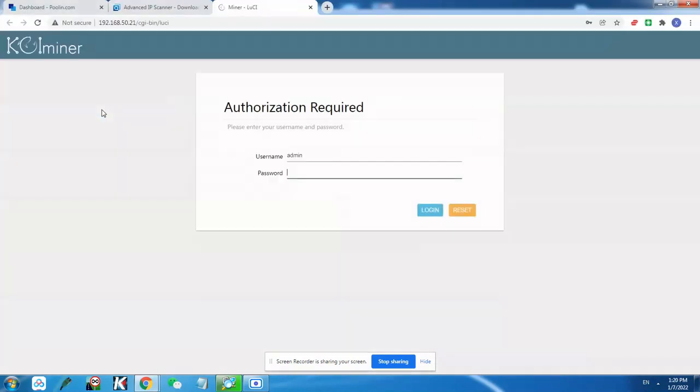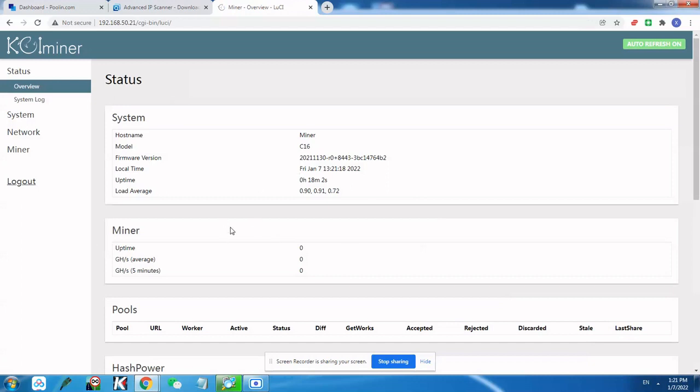Double-click the address and it will take you directly to the miner's interface. To access the interface you need a username and password. The default username is 'admin' and the default password is 'admin@miner'. Just keep in mind that the first letter of 'admin' and the first letter of 'miner' are capital letters. Hit login and you are on the status page. Right now the miner is not working so there's no hash rate yet.